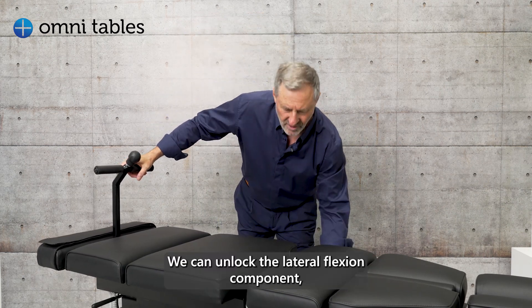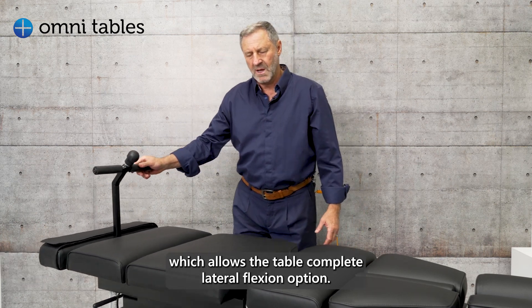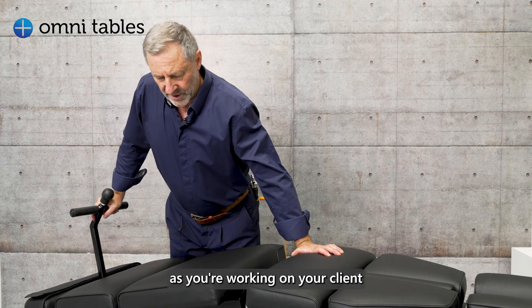We can unlock the lateral flexion component, which allows the table the complete lateral flexion option, and from there you then create an elliptical movement to separate as you're working on your client.